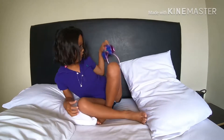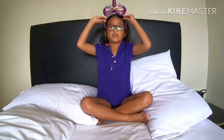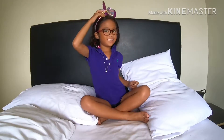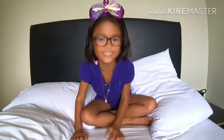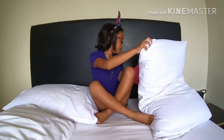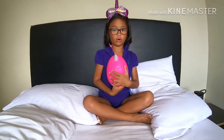I have a unicorn horn that I'm going to put on for the rest of the vlog. See, it's a unicorn horn. And my rainbow cord.